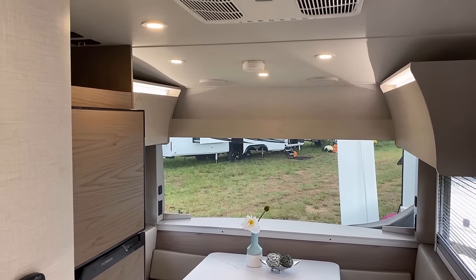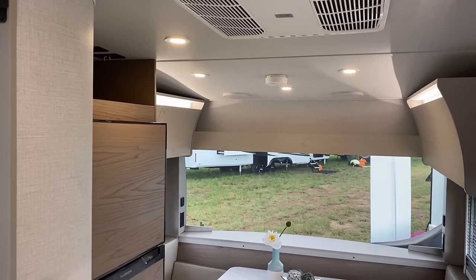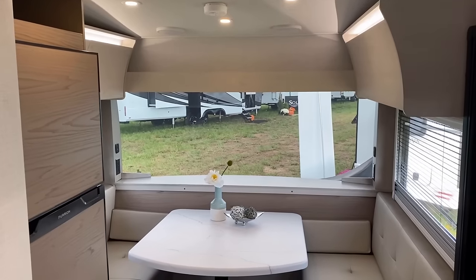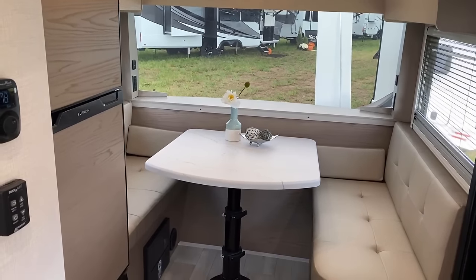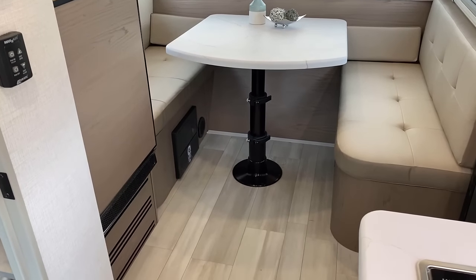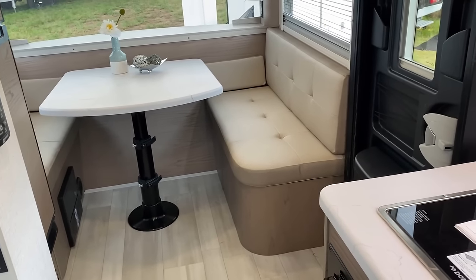Your interior height is variable, and there's going to be some people that tell you how tall it is. Here's what I can tell you: I'm a little over six foot and I can walk and stand through the entire thing — that's all I really need to know or care. It is ventless, easy cleaning. It does have ducted heating, which is actually kind of a pleasant surprise, so it should heat pretty comfortably if you are going to do any kind of cold camping.